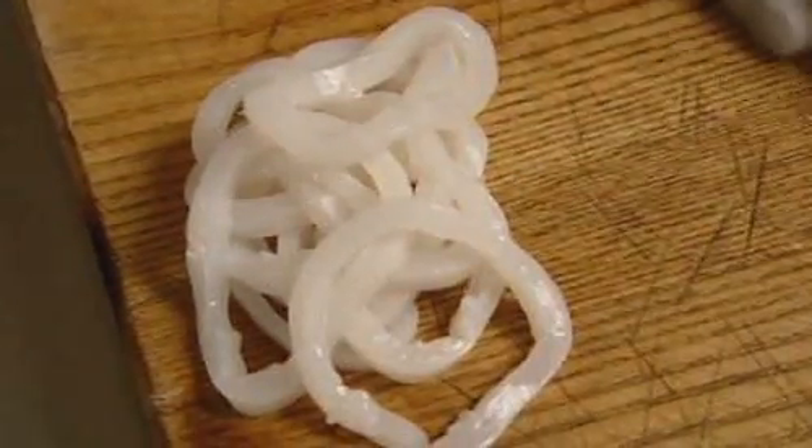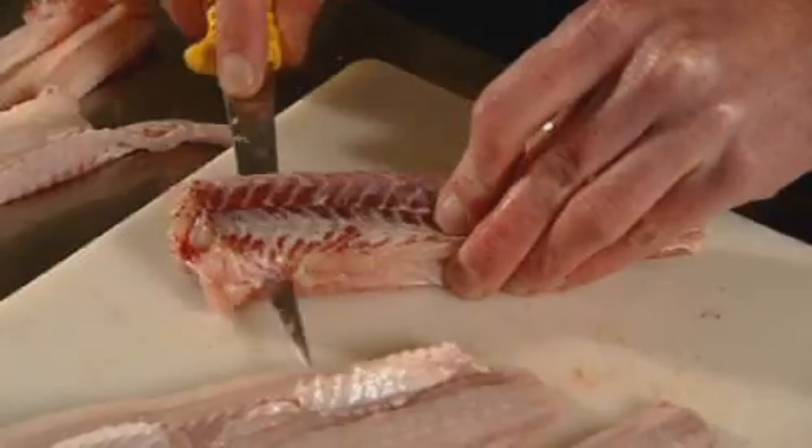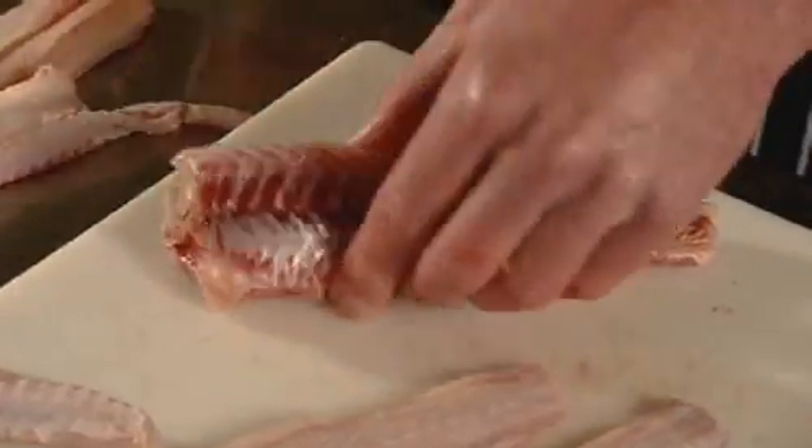You can batter and fry just about any fresh fish fillet. And along with my classic squid rings, Gill's preparing delicious goujons of the much misunderstood dogfish.